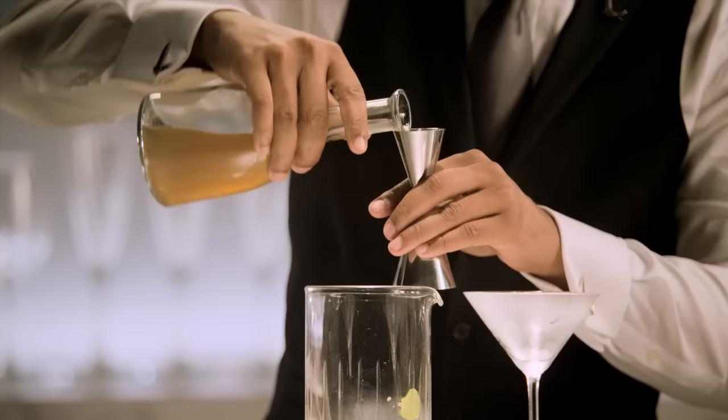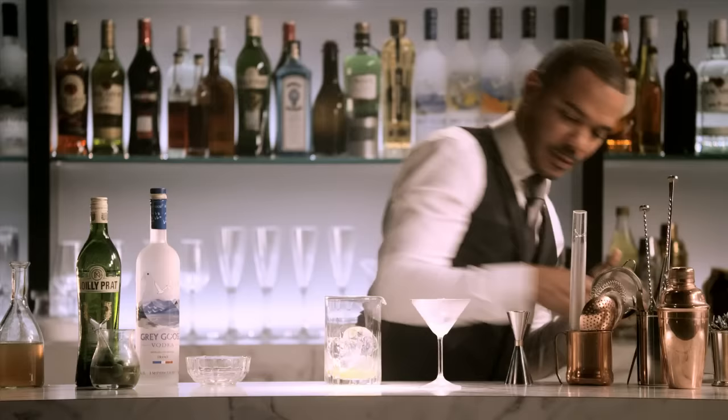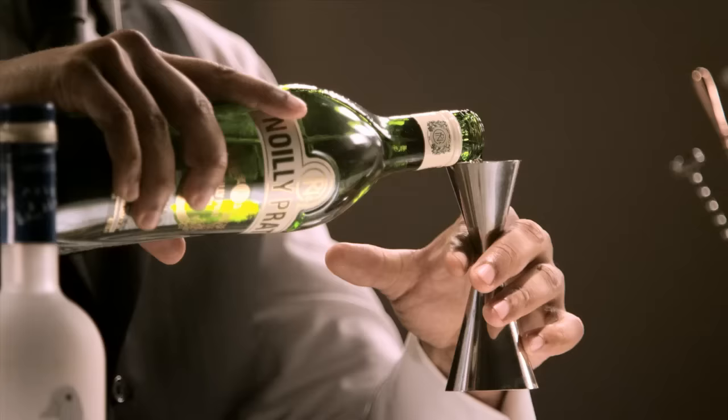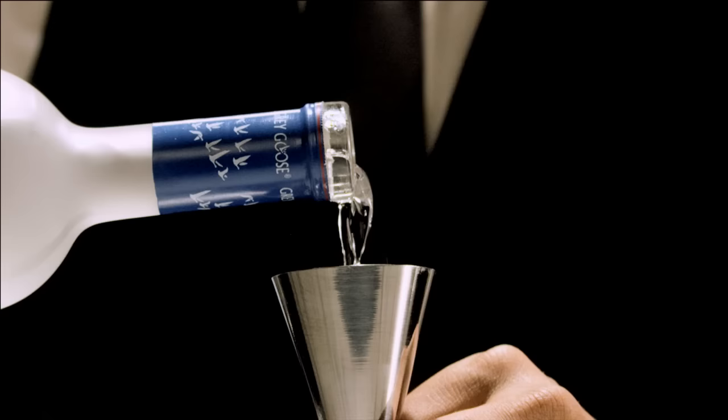We're doing two-thirds part. And then we want to ice our cocktail — you want everything as cold as possible. One-half part of dry vermouth. Two parts of Grey Goose Vodka.